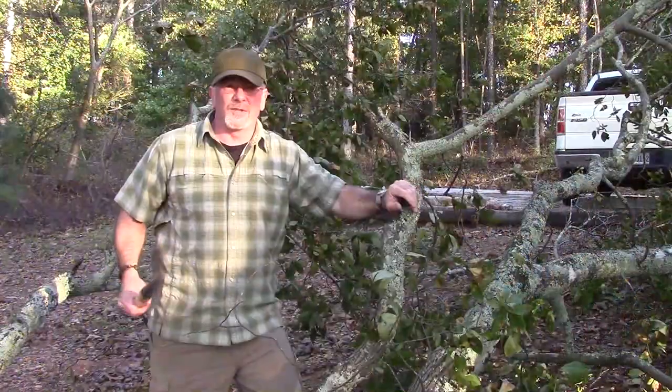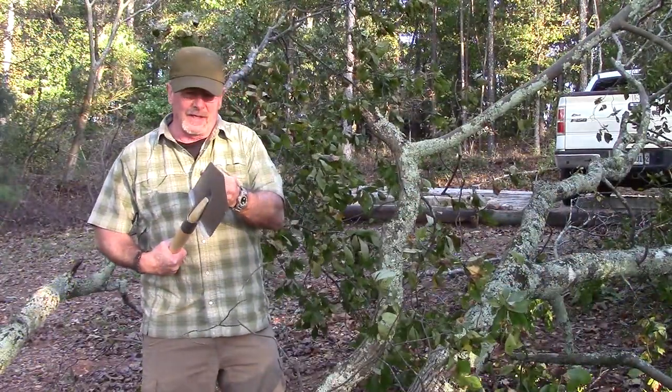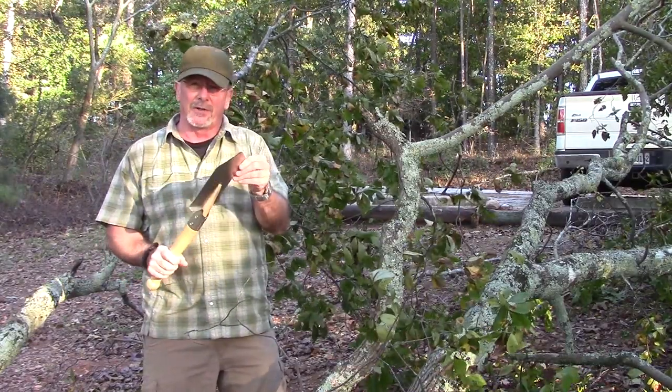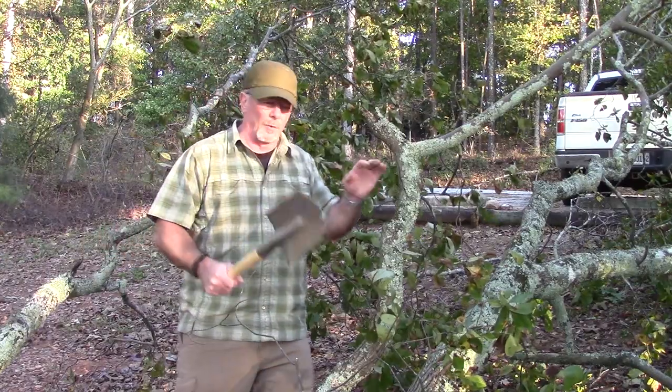I've got a downed tree over here that just got knocked down in the storm, so we're going to do a little chopping and see how well this thing chops, and we may check the balance on it too. It's got a pretty good edge. I think I'd like to put a better edge on it to make it really sharp, but let's just see how well it works.